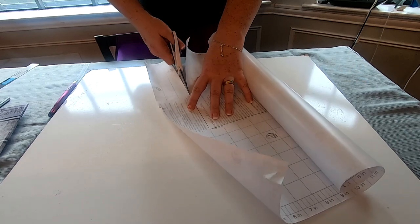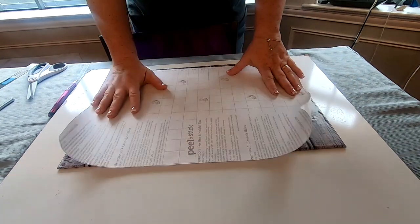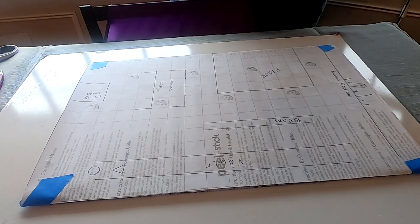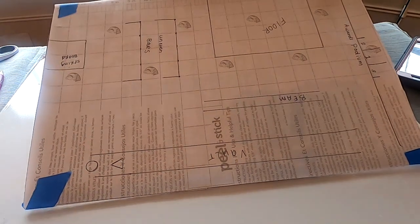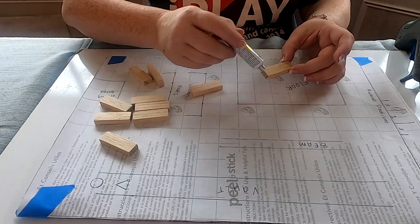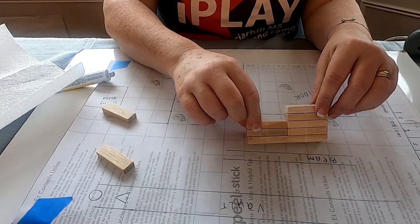Next I worked out the floor plan. I took the paper backing from the contact paper — it has a grid on it — cut it to size, taped it down to the gym floor with painter's tape, and drew out where all the gym equipment pieces would go, including a complete gym floor and an awards podium.